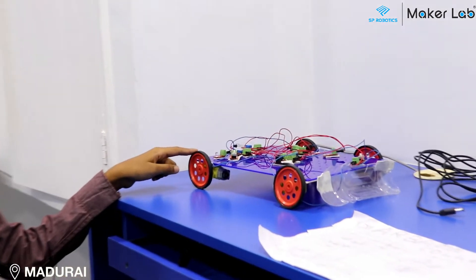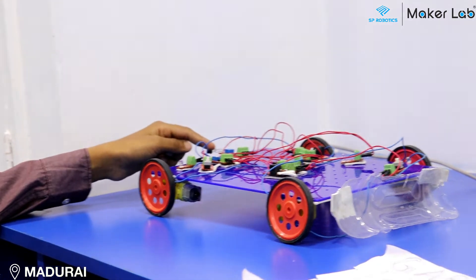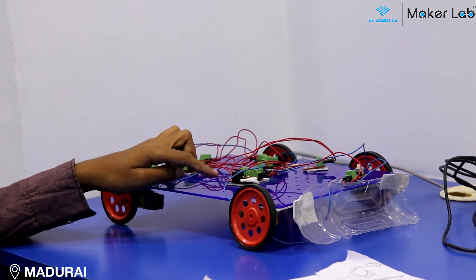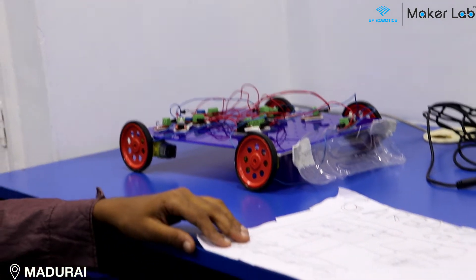The components used are 4 motors, 4 wheels, 2 push buttons, 3 LEDs, 1 light sensor, 1 IR sensor, 2 power supply boards, and 1 project maker. And this is the circuit diagram of it.